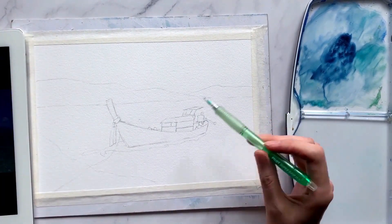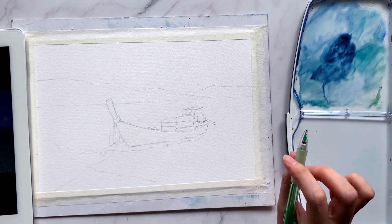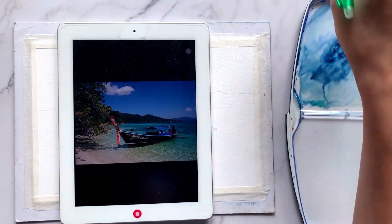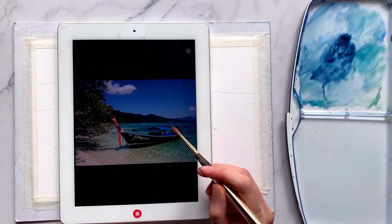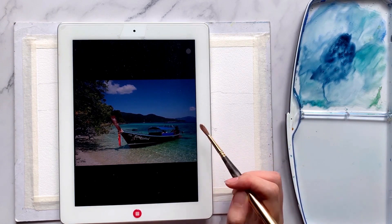If you'd like to paint along with me in real time, the full tutorial of this video together with the list of materials, reference picture and pencil sketch will all be available on my Patreon. You'll then have access to everything you need to start and paint along. I have attached the Patreon link in the description box below.